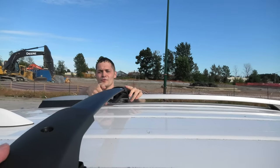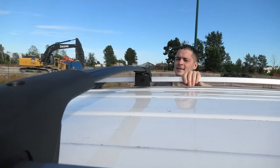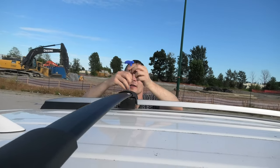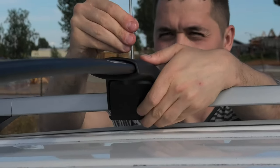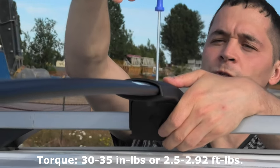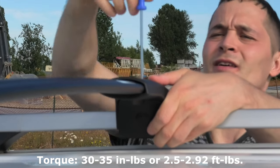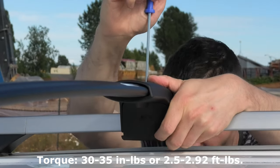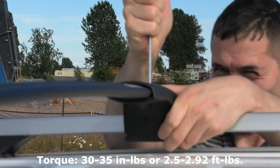After that, you simply have to turn this lower bracket. And now, using the same Allen tool, you can tighten these two screws. The torque for these screws is around 30 to 35 inches per pound, which is actually pretty small torque, so you can easily do it by hand. But the trick is not to over-tighten these screws.